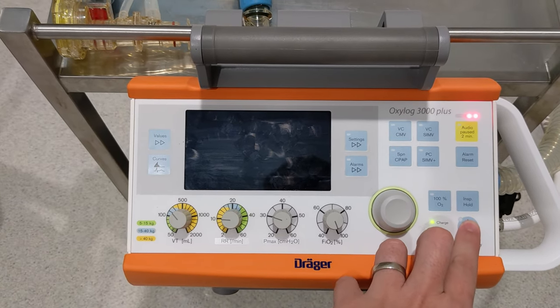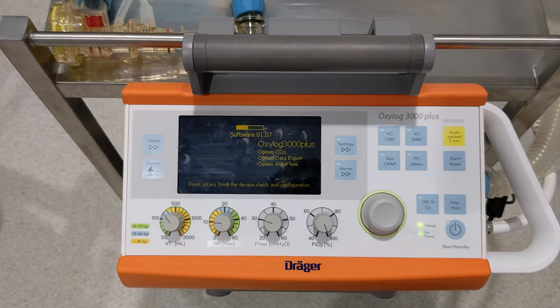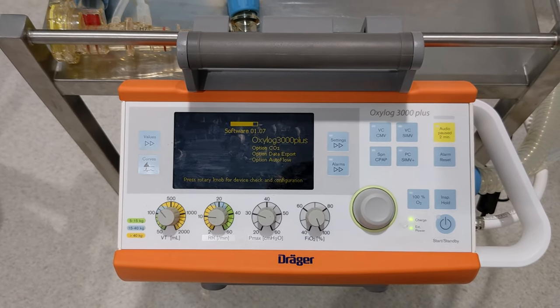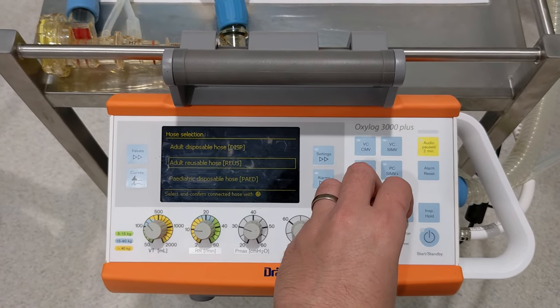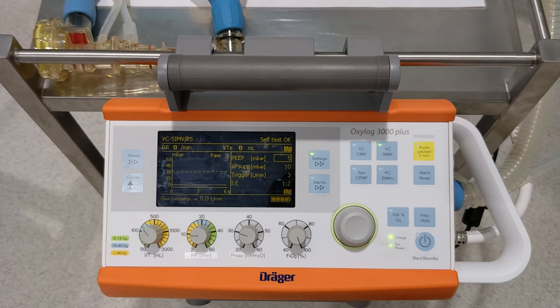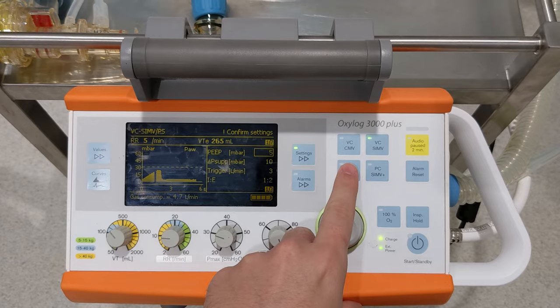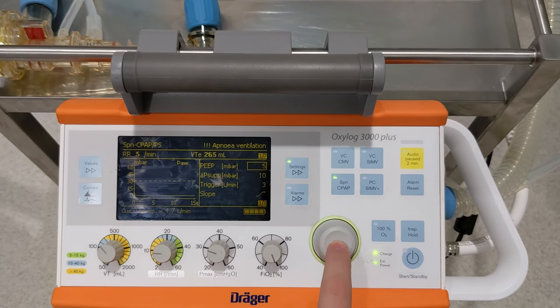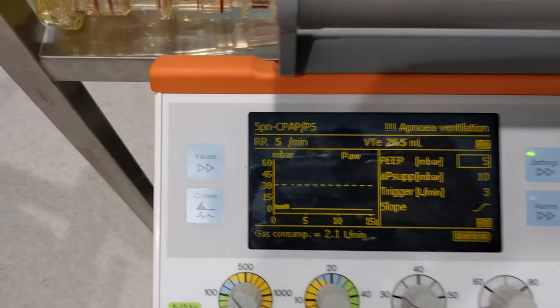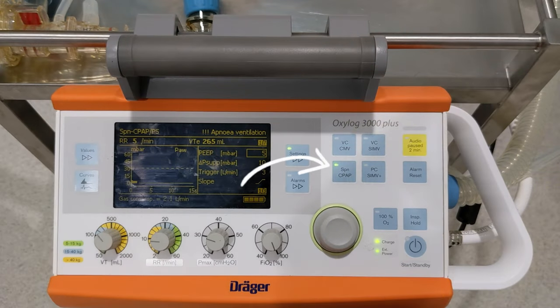Once your device is ready to go, the first step is to turn on the OxyLog by pressing the power button. It will run some quick self-checks, and then if everything is okay, will bring up the following screen. You'll need to select the type of hose or circuit that you'll be using. Today I was using a reusable adult hose, so that's what I selected. The machine defaults into VC SIMV mode, which will not work for non-invasive ventilation. To change the mode, we need to press the button marked SPN CPAP, and confirm the change by pressing the rotary knob. If done correctly, the setting will change in the top left corner, as well as the green light on the button.